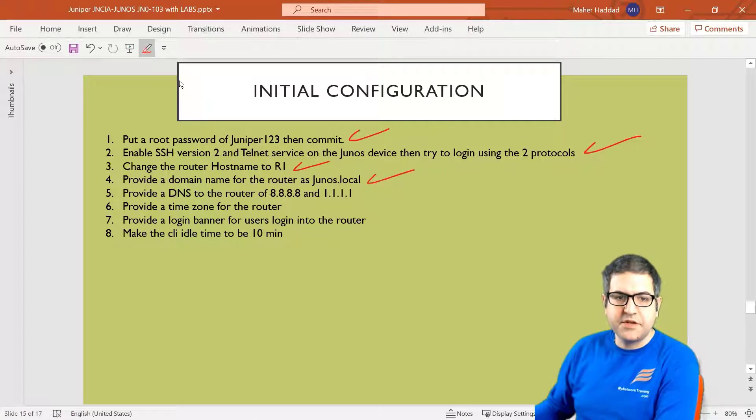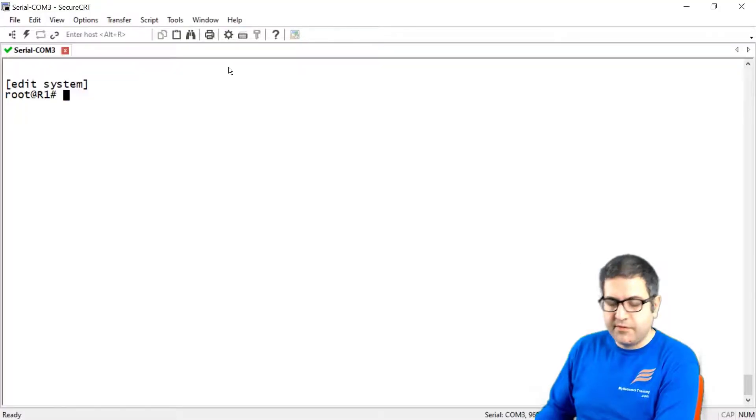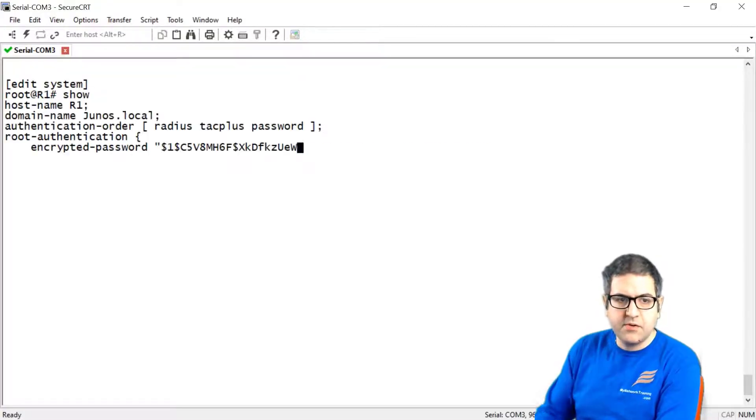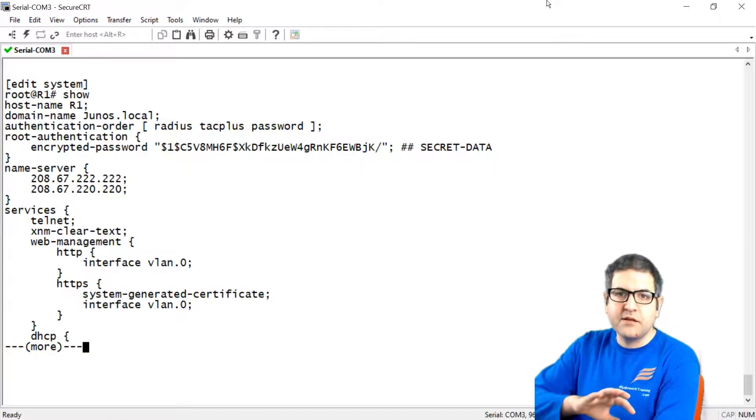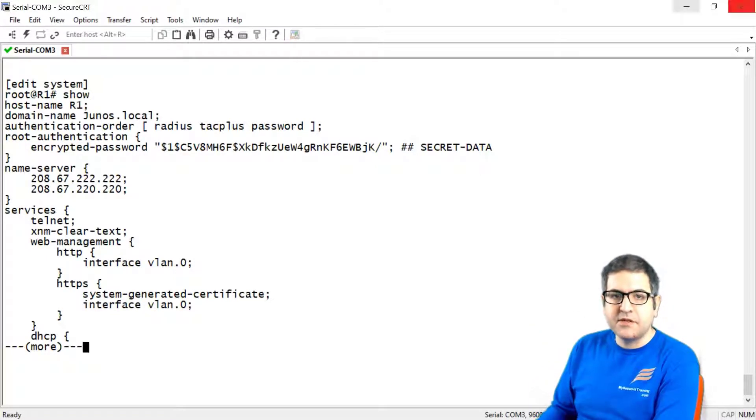Point number 5: change the DNS for the router to 8.8.8.8 and 1.1.1.1. By default the Junos device already has DNS set. If we say 'show' on the system, we can see the name server already has IP addresses set. But now we want to change that. DNS makes the mapping from domain name to IP address.